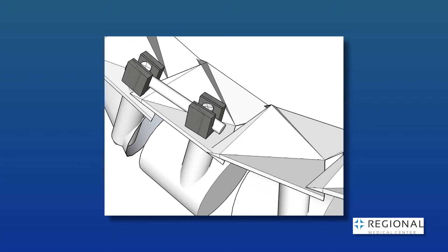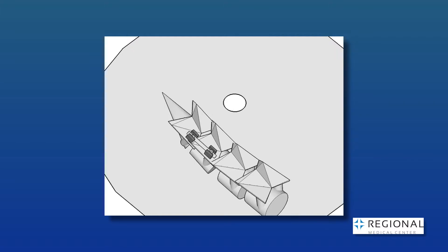This is the most advanced and minimally invasive spinal fusion technology available. It's the best alternative to open spinal surgery. It has a smaller incision, shorter recovery time, and a smaller risk of infection.